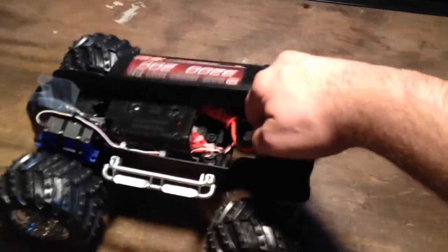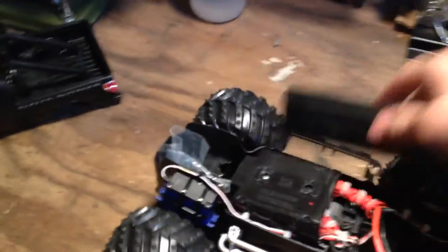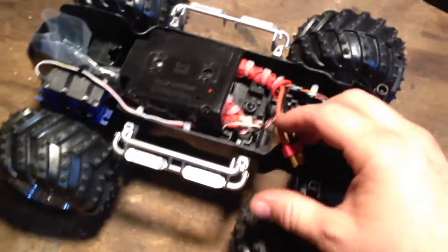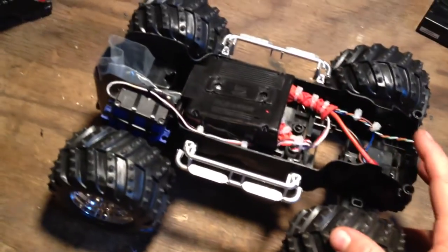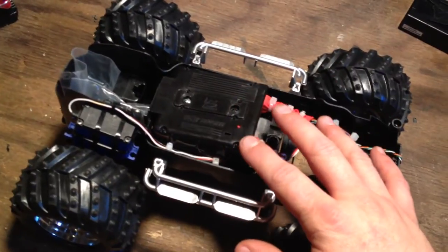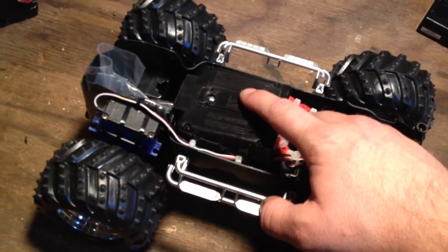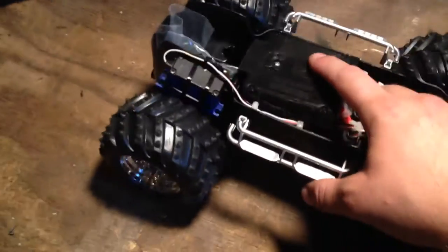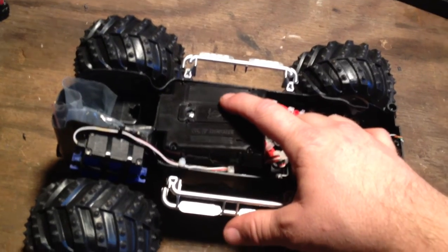Let me go ahead and disconnect the battery and I'll show you what we've got going on in here. The reason that this is forward only with no reverse — the ESC that I have in here I got on clearance at a very, very good price. I think I paid like $10 to $15 for it.